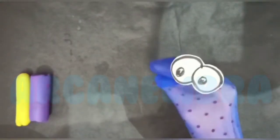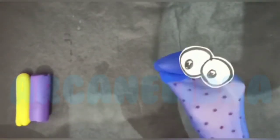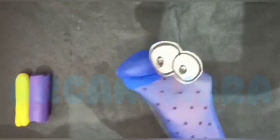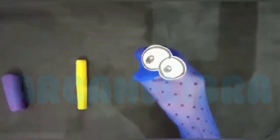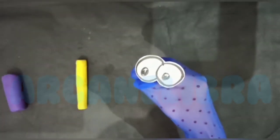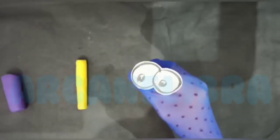Other than this, it will also help us to develop our eye-hand coordination. And it will also help us to increase our attention span. And our ability to follow instructions will also be enhanced.